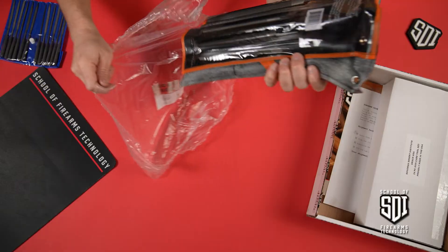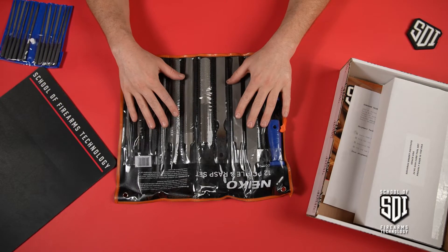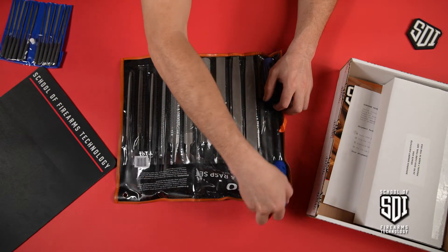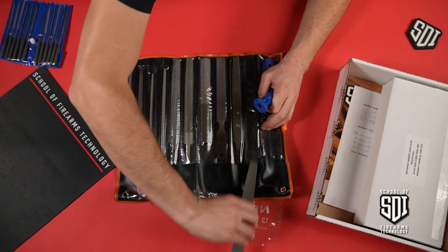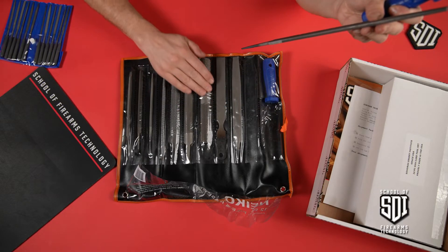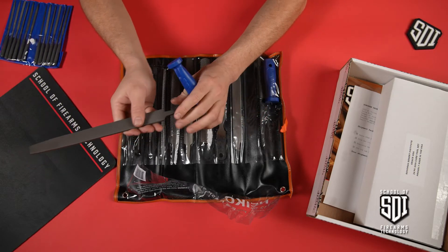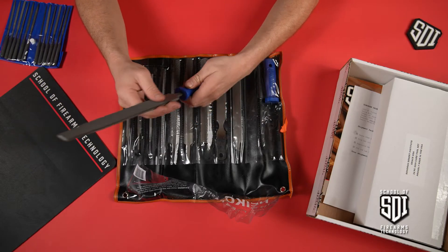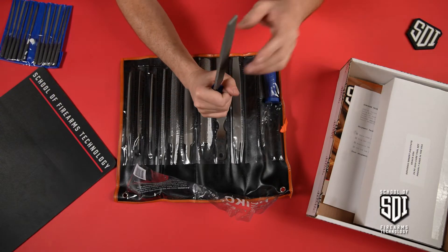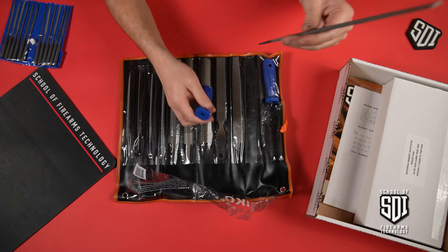This looks like a big bag of rasps — different styles, different contours, different coarsenesses. You have a couple of different handles and how you would mount them. Let's grab one out. These are different files: some are for metal, and the rasp would be for contouring and shaping wood. You place the tapered end into the plastic handle, and instead of pounding it in, you bring the handle end down sharply to set the file into the handle.